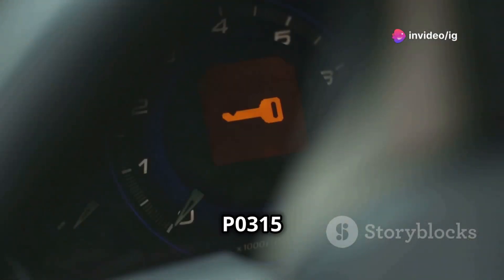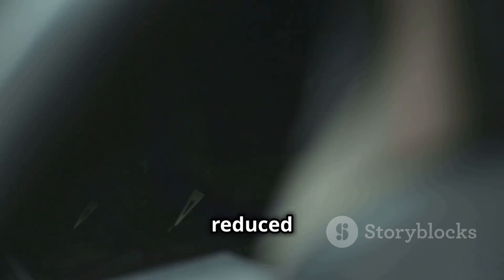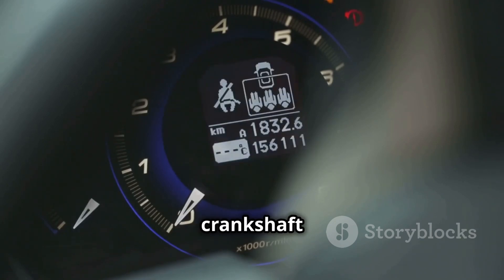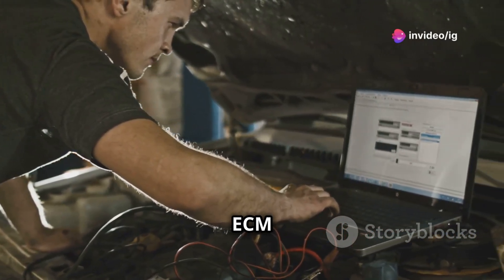Common symptoms of a P0315 code include difficulty starting the engine, rough idling, and reduced power while driving. The main culprits can be a faulty crankshaft position sensor, issues with the wiring or connectors, or even problems with the ECM itself.